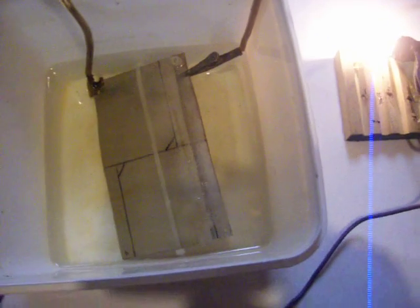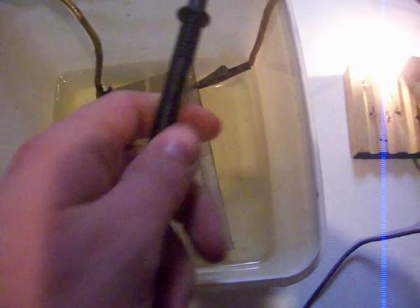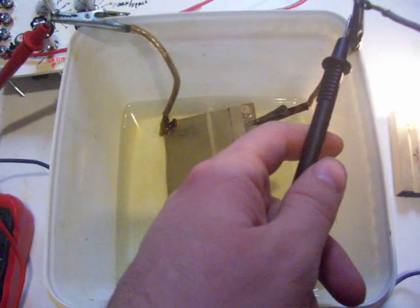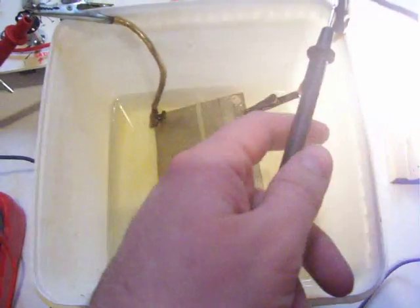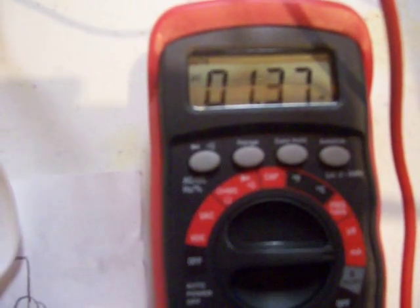Now if I measure with my multimeter, I think it's going to jump really high. Let's see. Actually it's the same thing — it's almost like it just jumps, but there's a steady one. So that's pretty much the same thing.